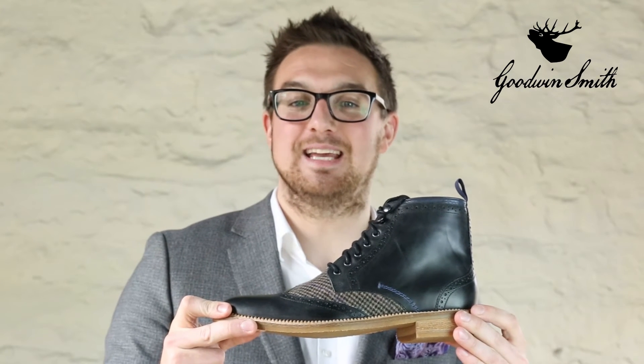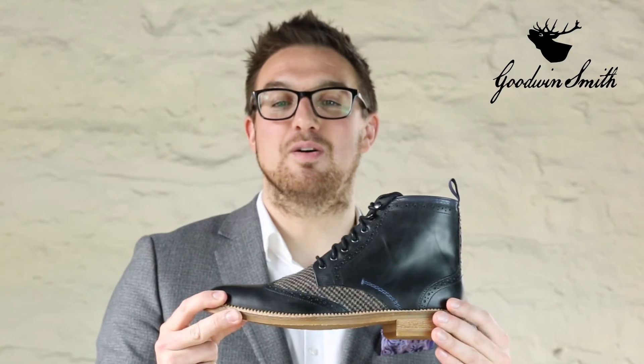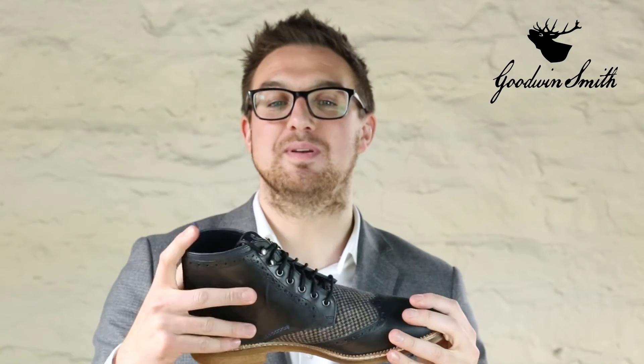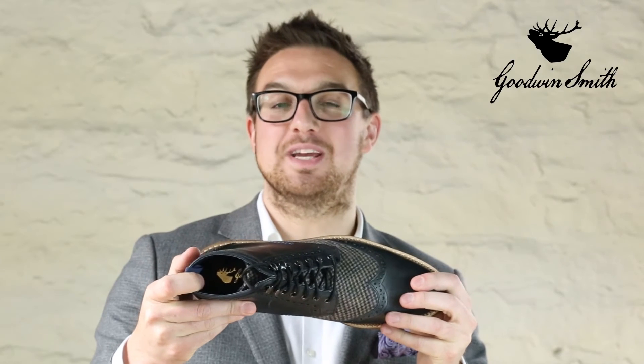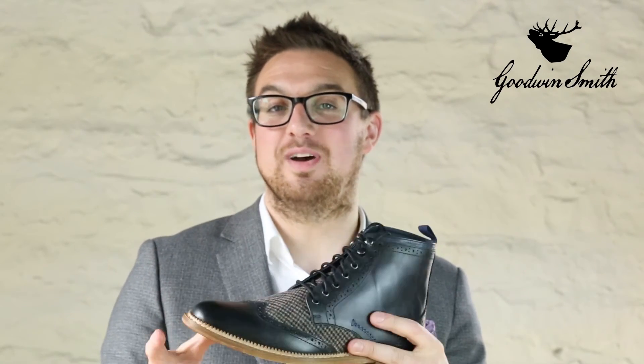As always, our Stag's head pattern runs throughout as proof of pedigree. The insole features the famous Goodwin Smith Stag's head in gold, which exudes class. And underneath you'll find a soft insole for added comfort.